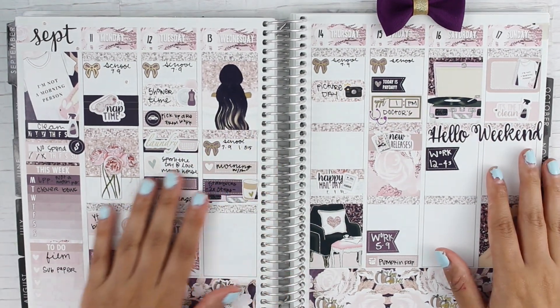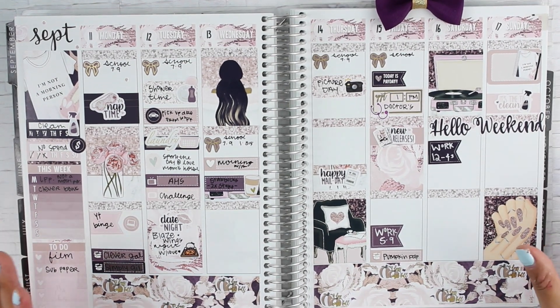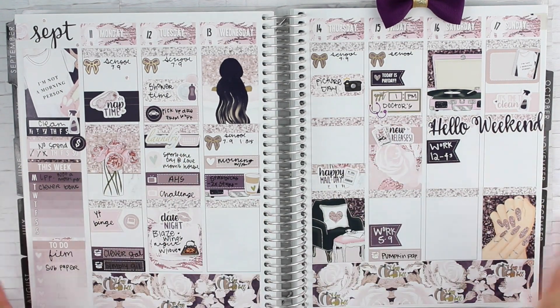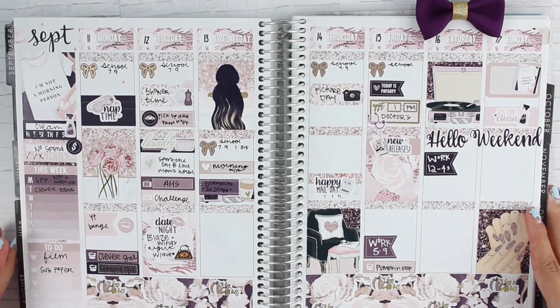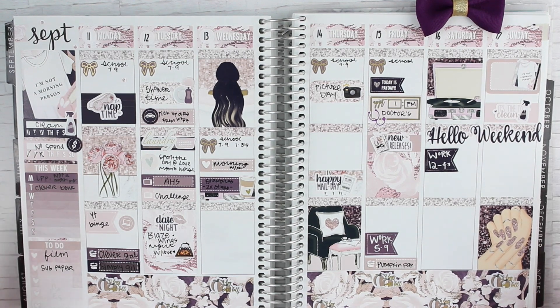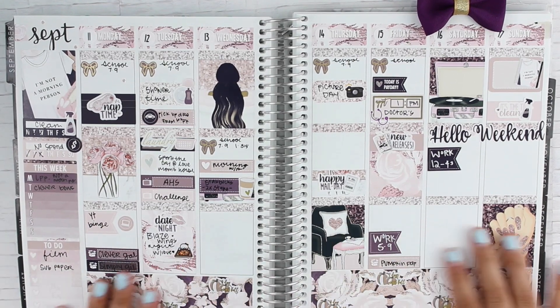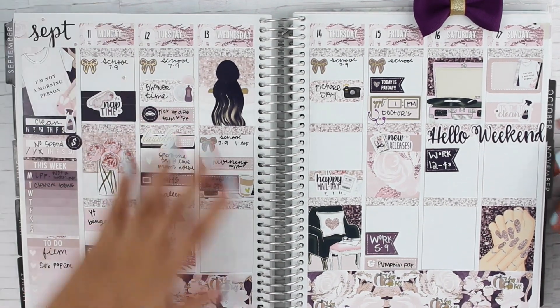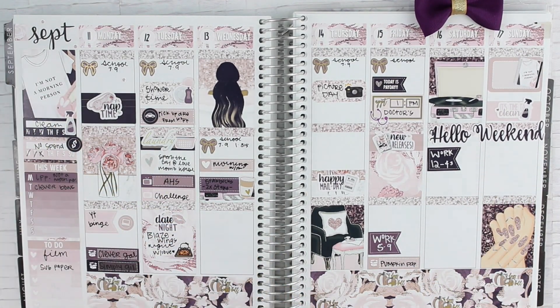That's pretty much it for my planner. I really hope you guys enjoyed this video. I'm obsessed with all these colors — they're very dark, but the pinks and nudes bring it up a little bit more. I'm really, really loving these colors — they're very soft and pastel, but that purple and dark plummy colors are literally bringing it back to life. I'm just in love with this week. And I do have tons and tons of stickers left over — I can actually show you what I have left over.